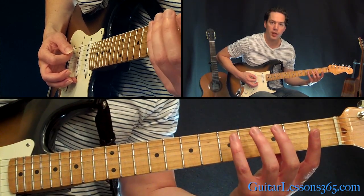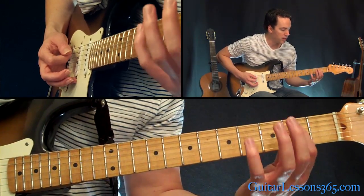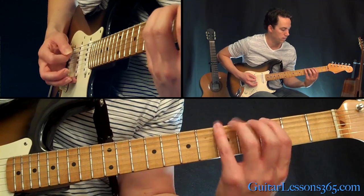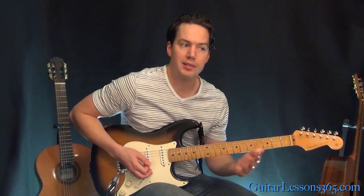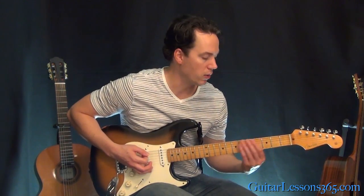Then you're going to come over to the fifth string, hit that string open with an upstroke as well, hammer on the second fret, and then the fifth fret. It has kind of a combination of a melodic yet rhythmic effect to it. If you get the palm muting right, it starts sounding pretty cool when you start repeating it.